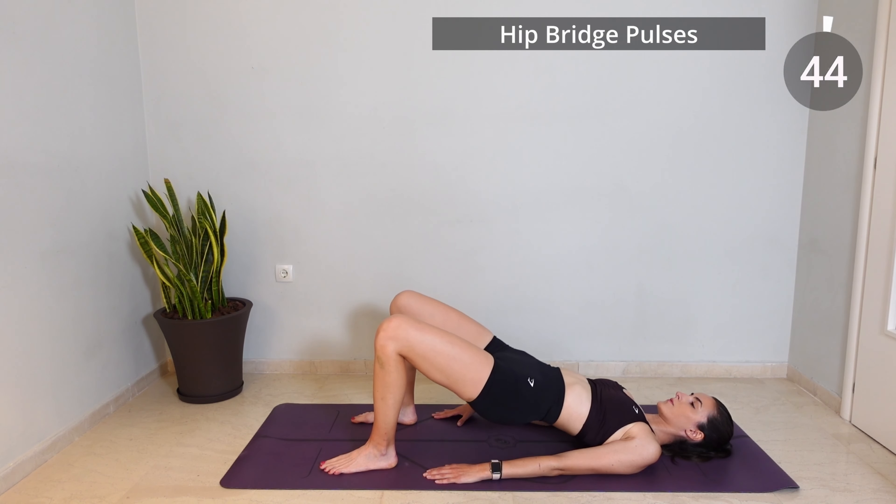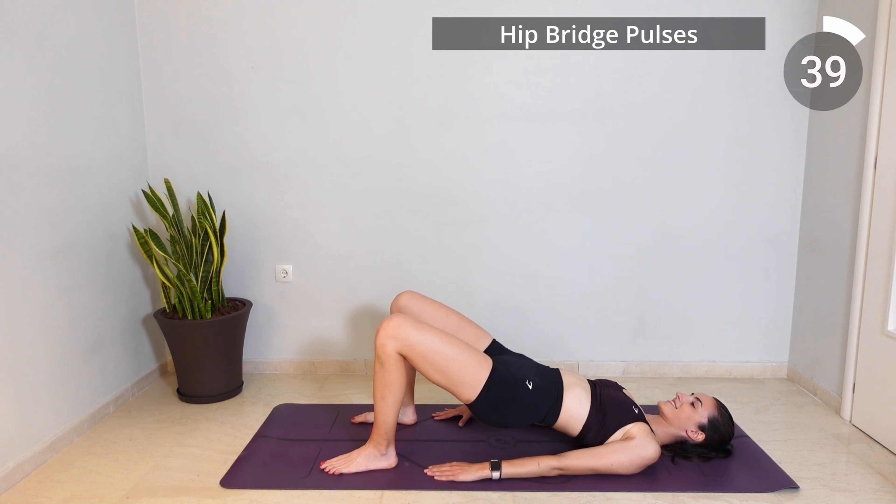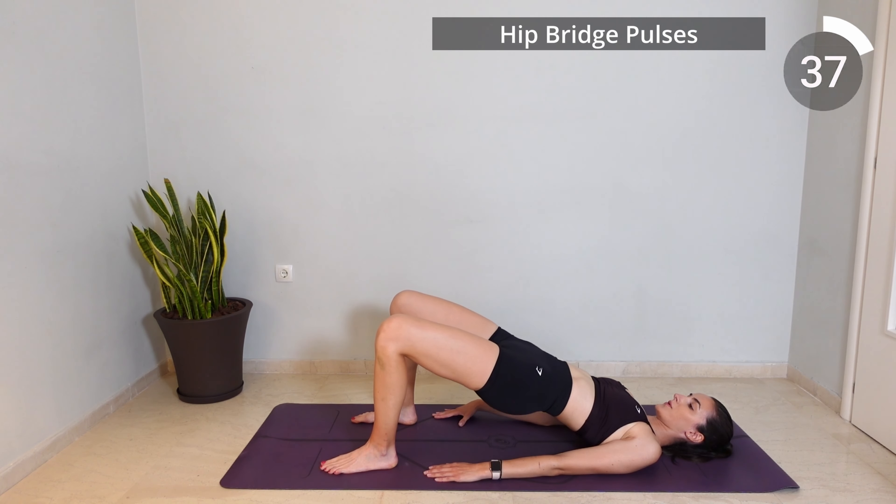Stay now in your high bridge position and let's pulse it here, so only come down halfway this time before you lift your hips back up again.